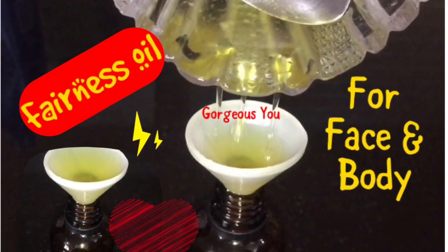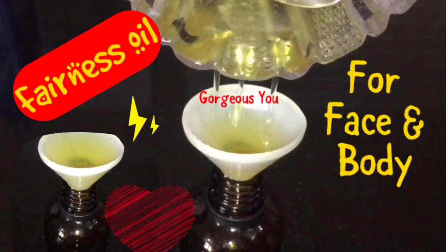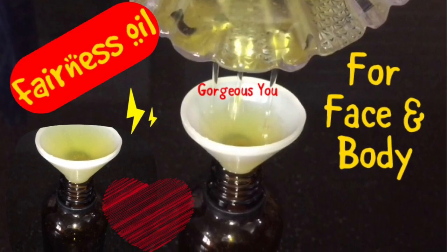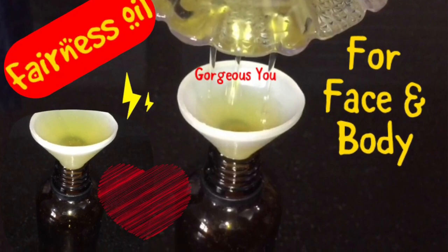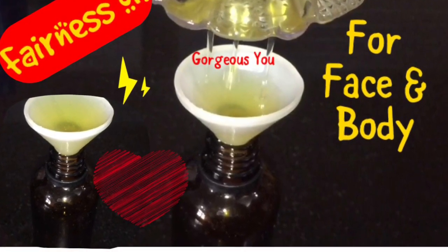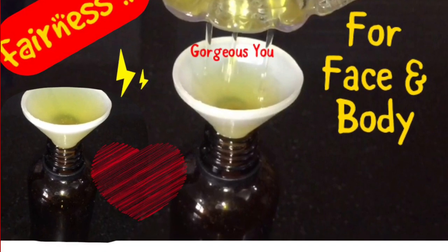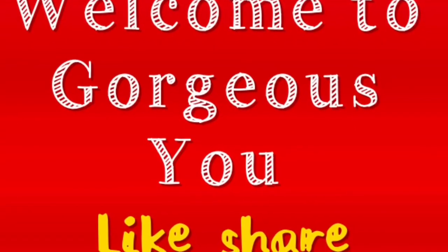Friends, I assure you this oil works like magic! So friends, I hope you will certainly give it a try. If you have any questions, do let me know in the comment section. I'll see you soon with another useful DIY video. Till then, enjoy watching our channel and stay beautiful and healthy. Bye!